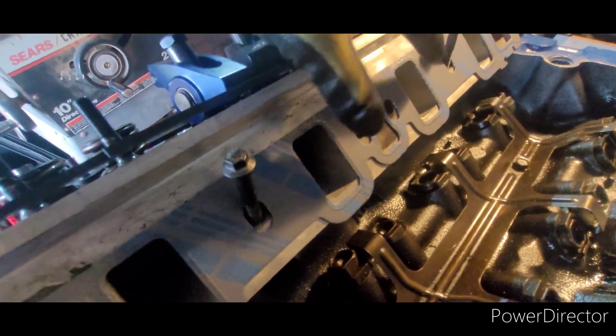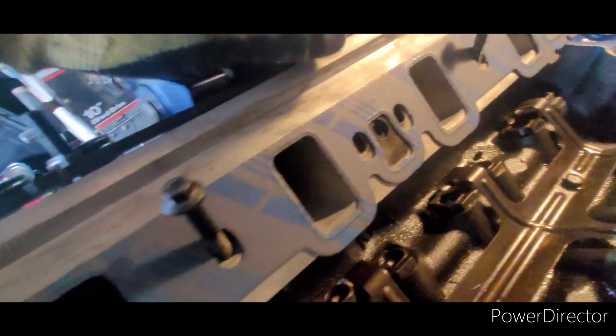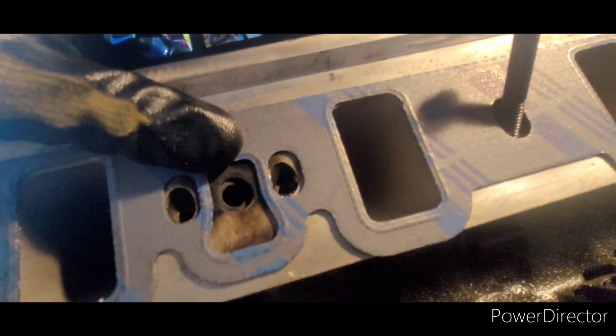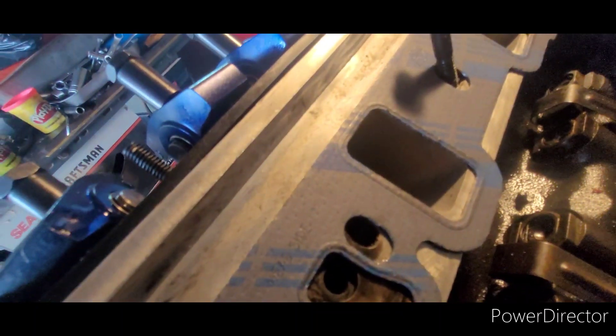I'm here now without Chris Jr, just doing some simple things like checking whether I need to port these heads. When I sat these in here I thought that's a problem, but there's space up here, and when you line them up where they actually belong, the port on the Trick Flow heads is actually larger than the intake gasket. The intake gasket definitely intrudes on the intake ports all the way around. I'm going to knock those out when I do my final engine install.